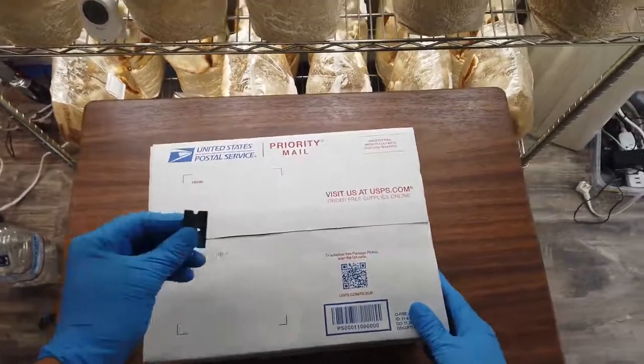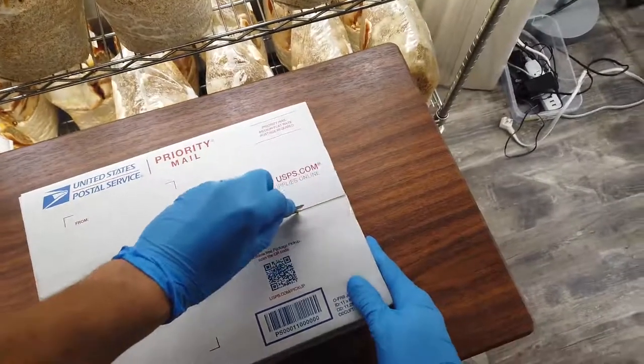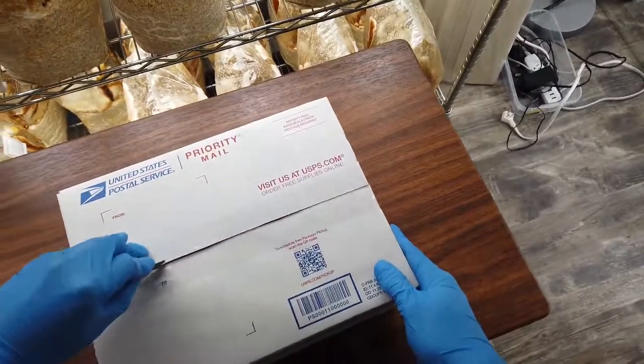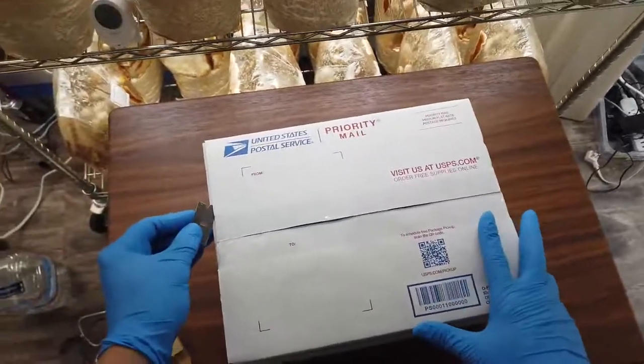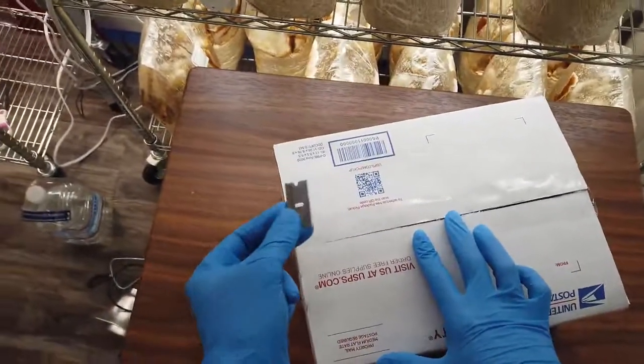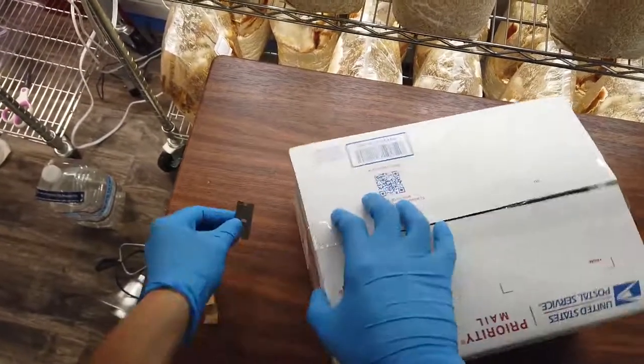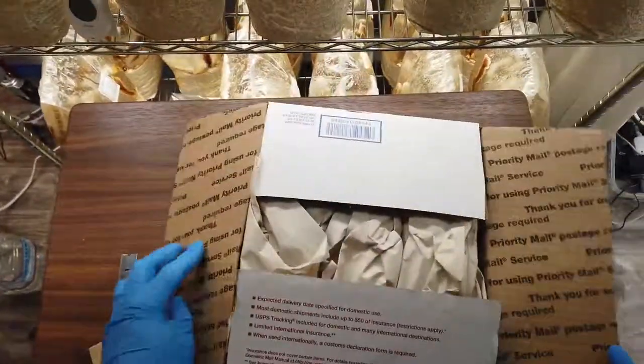I wanted to show you what the plant will look like. We're going to go ahead and take a razor blade — you could use anything to open this, but I prefer razor blades. Be really careful with these. They are sharp. You can cut yourself and it will hurt.